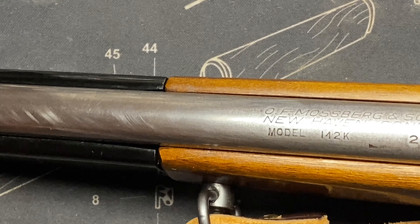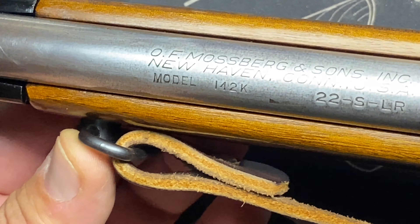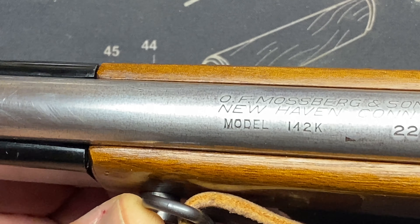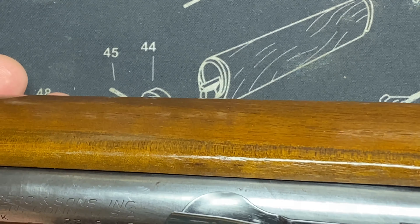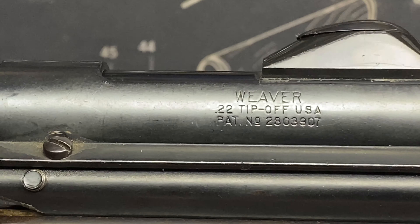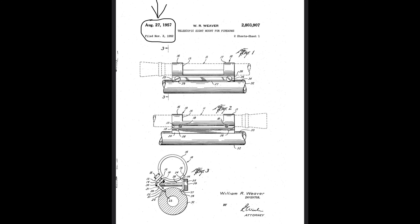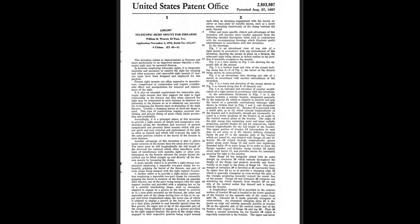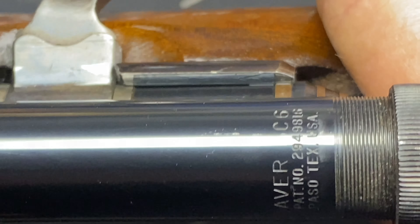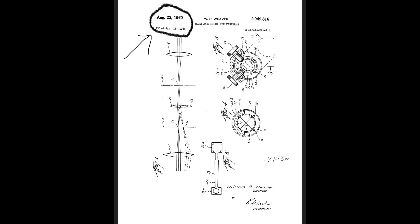Reading the markings: Mossberg and Sons Incorporated, New Haven, Connecticut, USA — Model 142K — 22 short and long rifle. Interesting, no mention of longs. There's also a Weaver 22 tip-off scope mount with a patent number if you want to check that out. The scope itself is a Weaver C6, with its own patent number — made in El Paso, Texas.